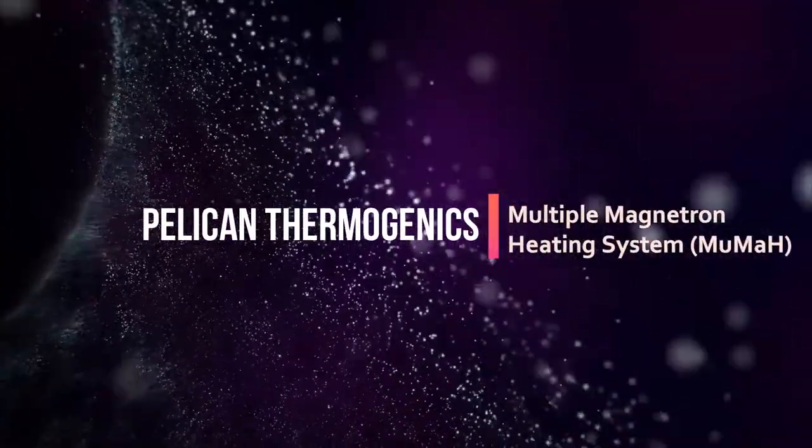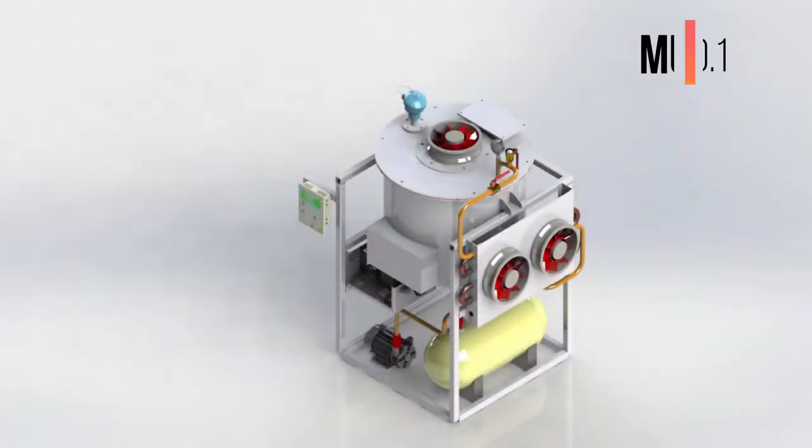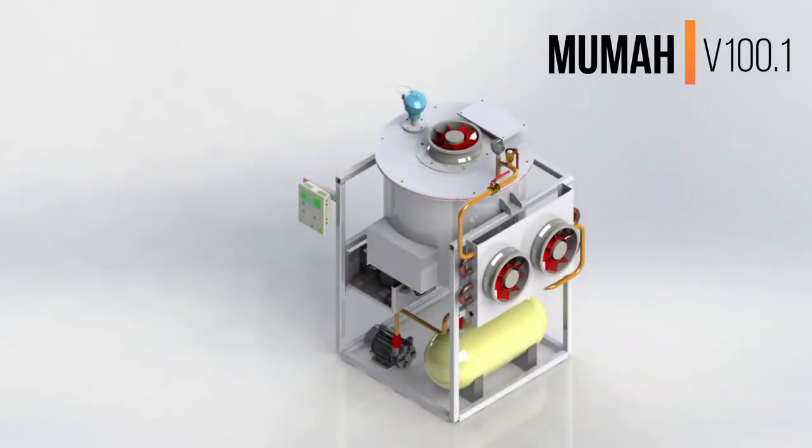Welcome to Pelican Thermogenics, the most efficient heating and drying system. This is the minimum viable product from Pelican Thermogenics dubbed as MAMA version 100.1. This version of MAMA is designed for the conversion of biodegradable waste into animal feed.